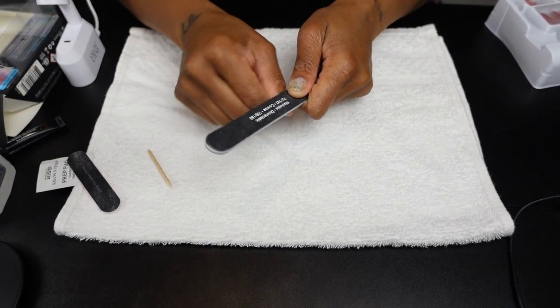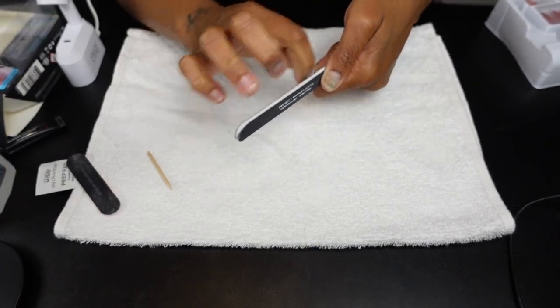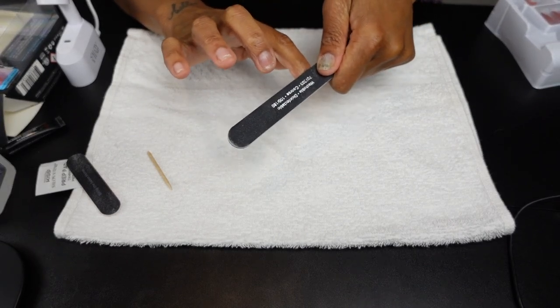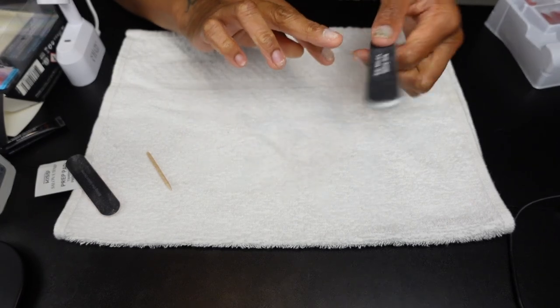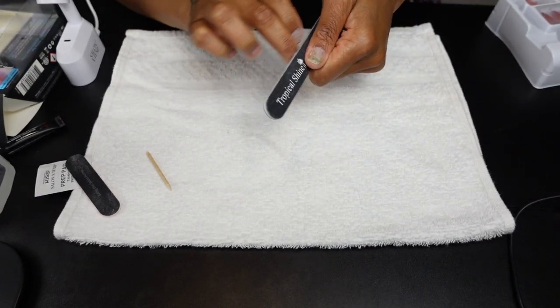After I've roughed all of my nail surfaces, I make sure to clean up my free edge so it's not jagged and is even, so as my nail grows out it has a clean, even surface to grow from.